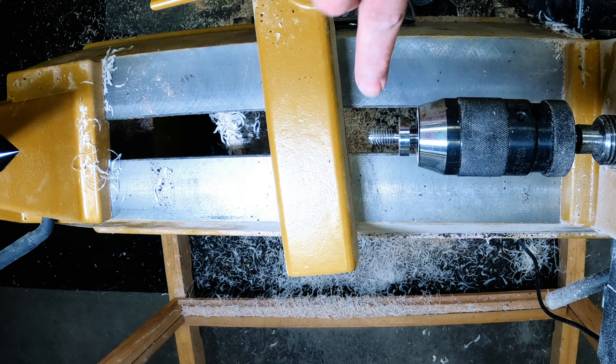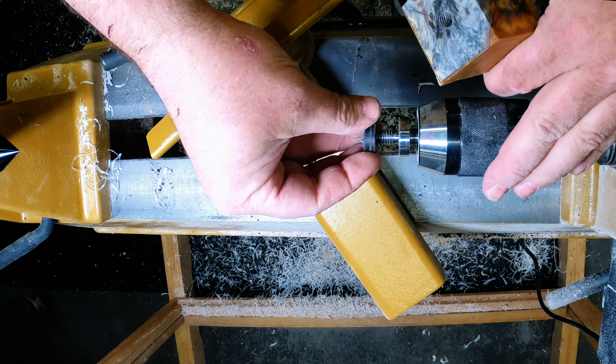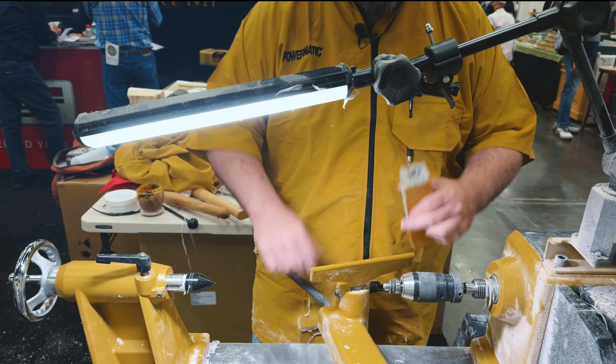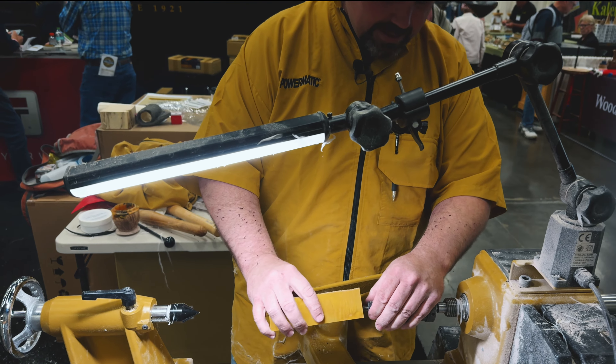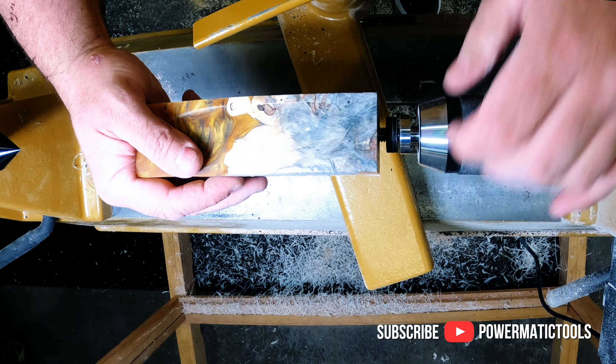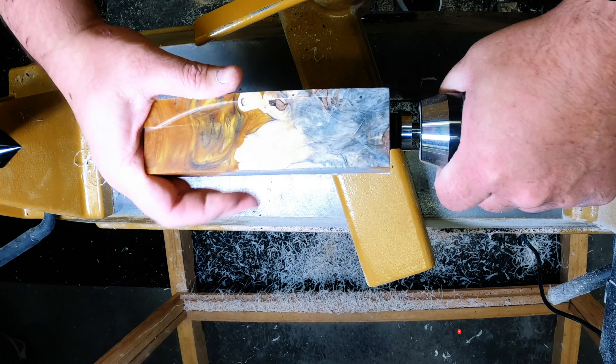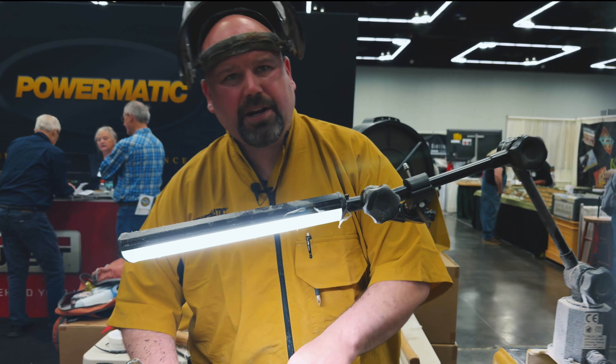I've got a special mandrel that's got a 3/8, and I've got a little spacer ring. That'll make sense in a minute why I've got a spacer ring and don't screw this all the way on. So we're just going to screw it on, make sure it's tight. Always make sure we bring in our tail stock.